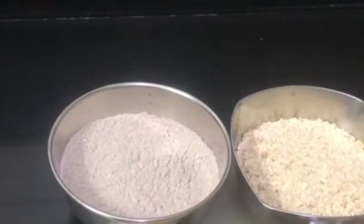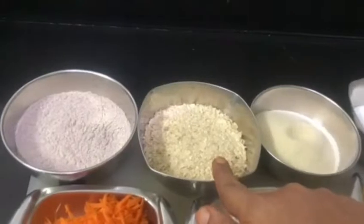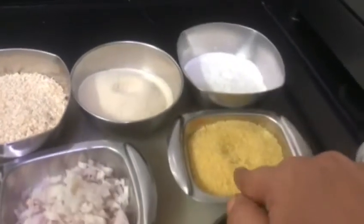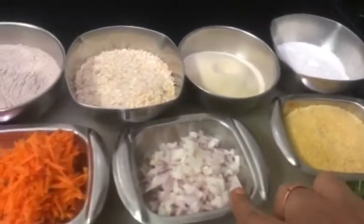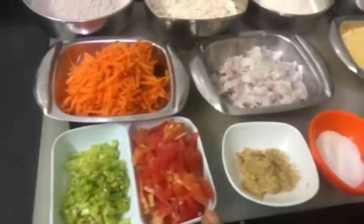The ingredients required are ragi flour, oats, suji, rice flour, wheat rava, onions, carrot, green chillies, and tomato.